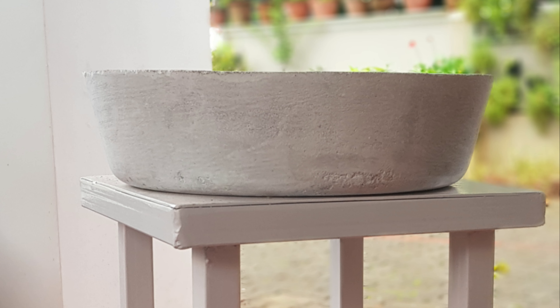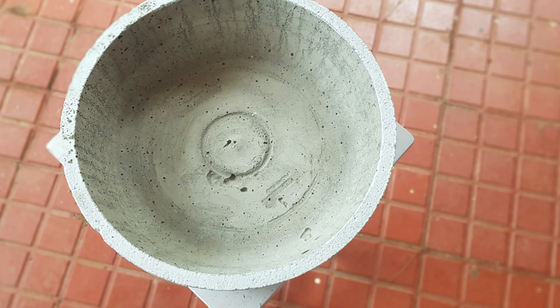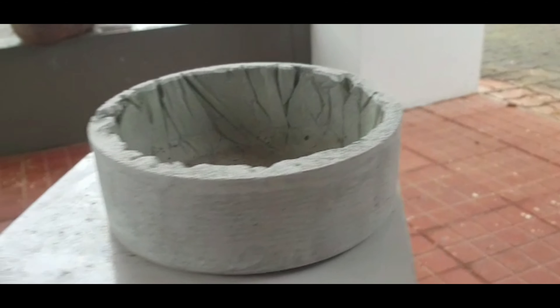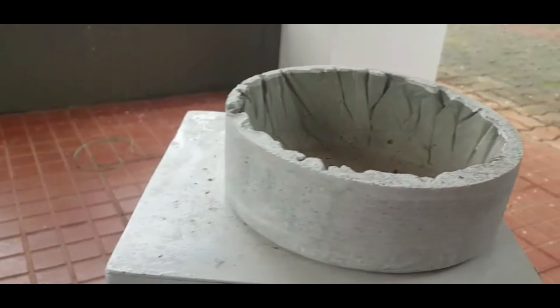We are going to make a different shape. We are going to make the ingredients — a mixture of cement and m-sand in a ratio of 3 to 1.